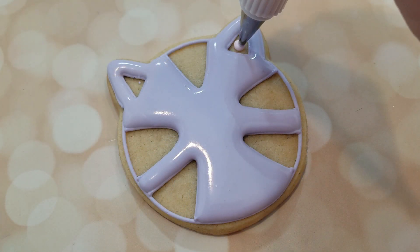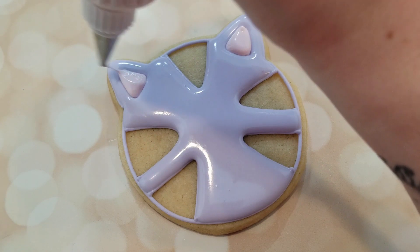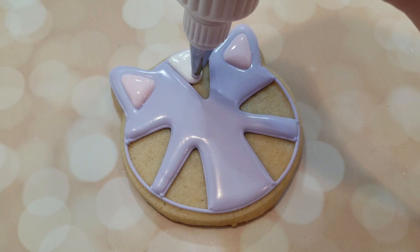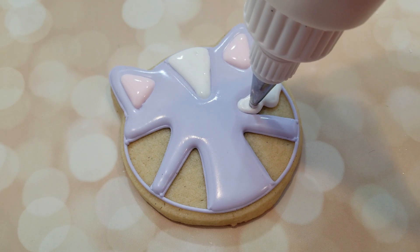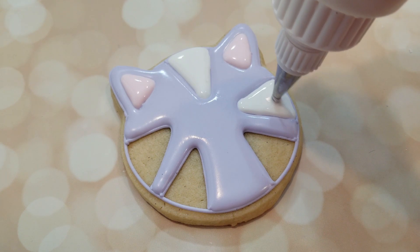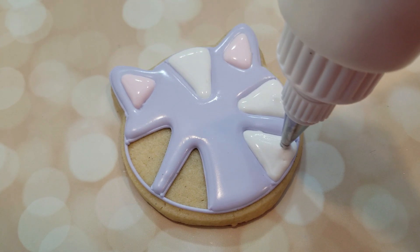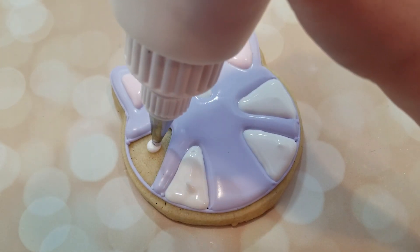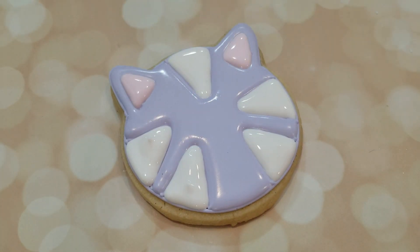I've given the lavender royal icing about 15 to 20 minutes to crust over, and I'm using a light pink flooding consistency royal icing to fill in the ears, just using a squeeze bottle for this. I have a coupler attachment and I'm using a smaller tip — a number 2 tip — since it's such a small space. For the stripes, I'm using a flooding consistency white royal icing with a number 4 tip, and a regular squeeze bottle will work as well.